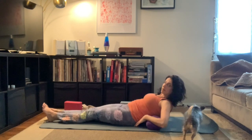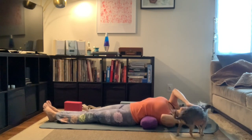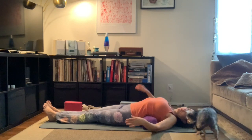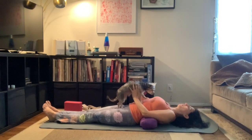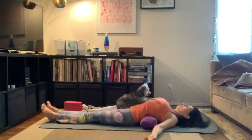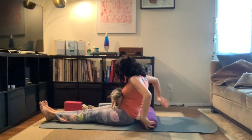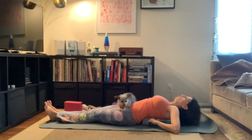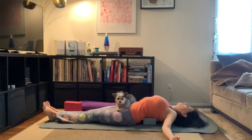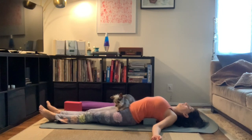Now we're going to do another heart opener. If you do not have a bolster but you have a block, you are welcome to do this on a block. We're going to place the bolster underneath our back, just getting that natural curve in our spine. This is what this would look like on a block — placing the block underneath our shoulder blades so our shoulders will be down on the mat. Arms out to the side, feeling that opener. You're welcome to bring your arms up above you. Just shift around, fidget around, and see what feels good on your back.